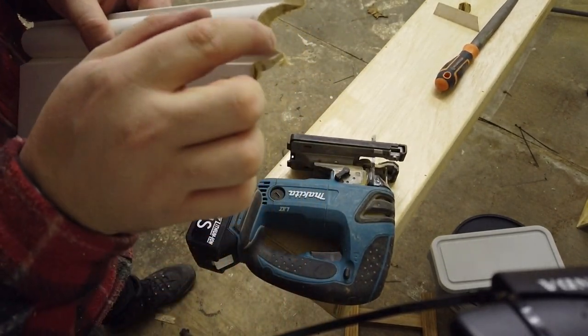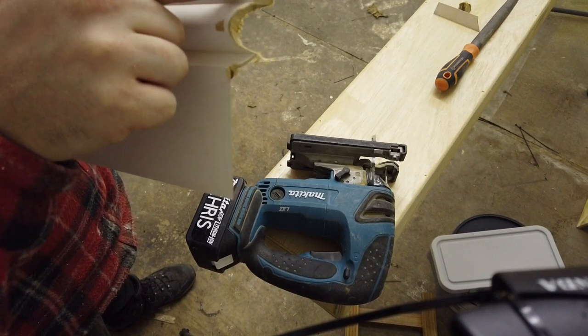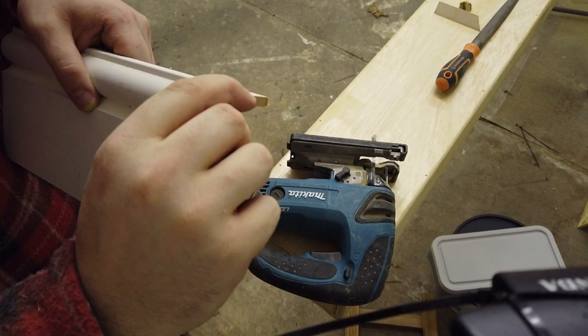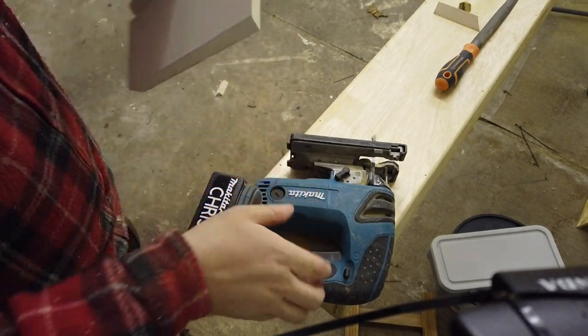We're getting a bit nearer now. At the top it will create like a little flappy bit which will snap off, because we're trying to keep all the white paint on there so we want to try and cut that straight. First of all I'm going to back cut that angle there.